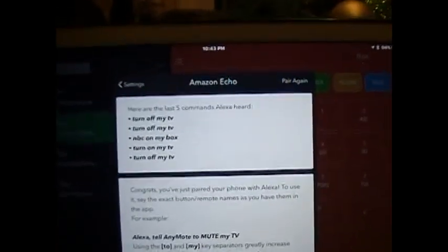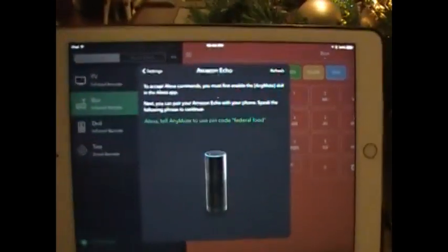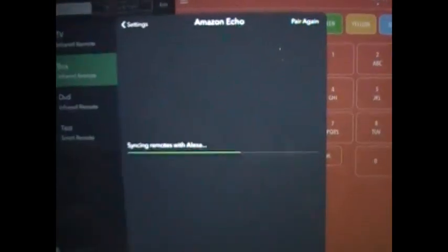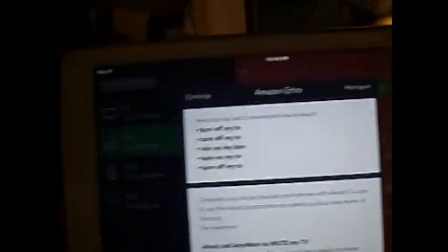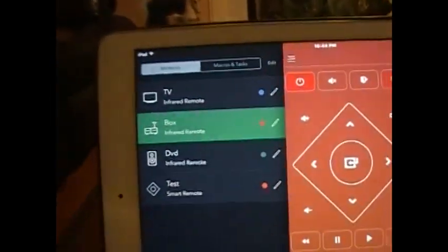If I pair it again — 'Echo, tell Anymote use pin code federal food' — pairing with Anymote is complete. The short usage tutorial is now shown on your phone on the same Alexa pairing page. So now I have both remotes paired: I have my TV remote paired and I have my TiVo box paired.